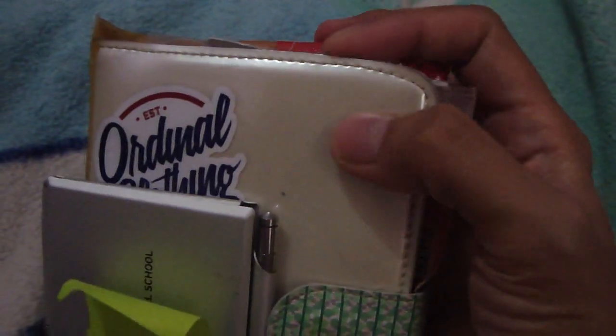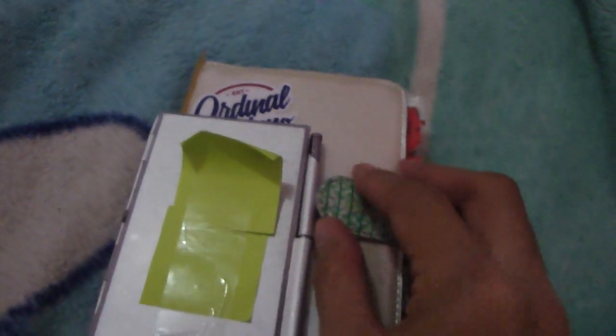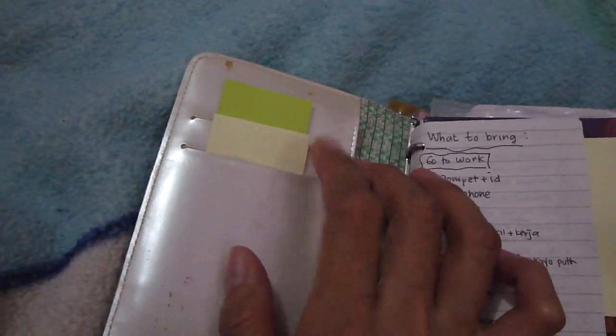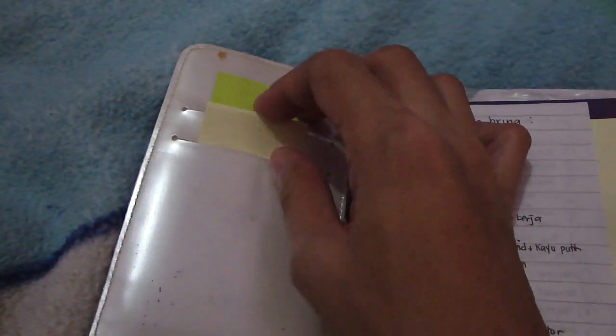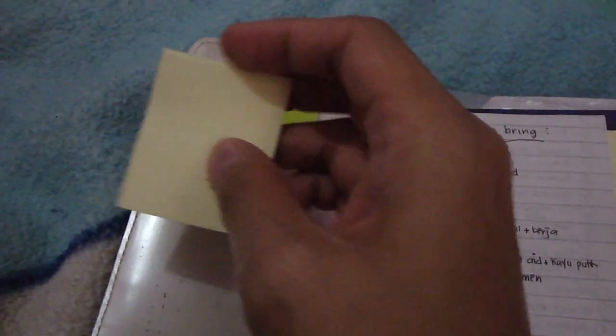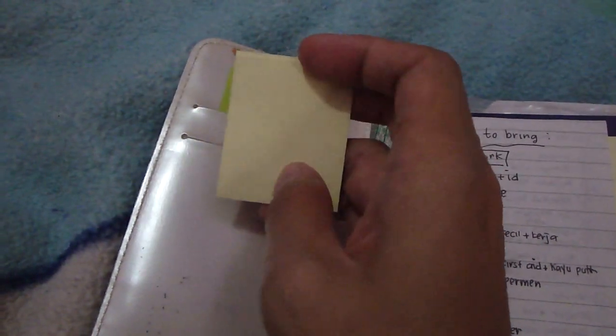I just stick it together with this binder using double tape. And then we're going to the main part of this planner. This is the snap closure. As you see, when I open this up, there are two slots here — I'm using them as my post-it note holder.